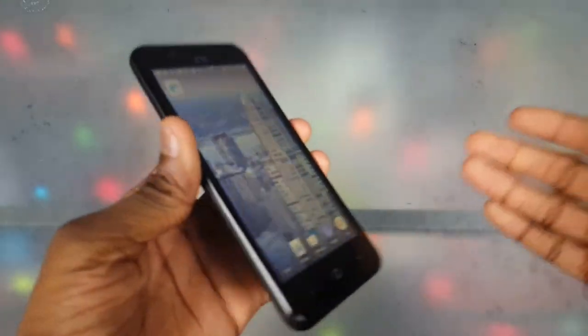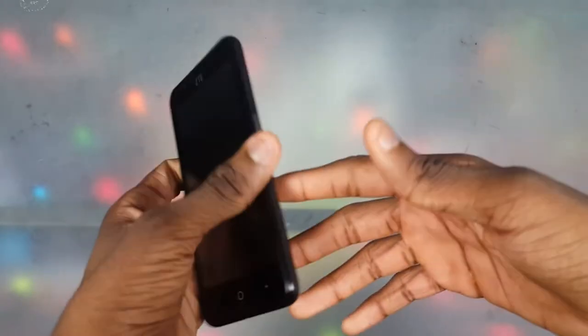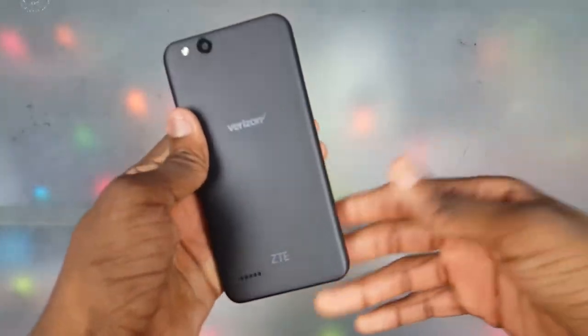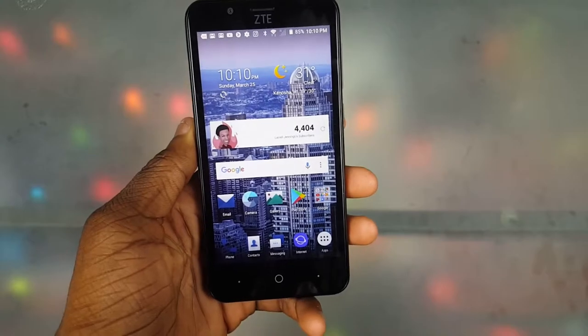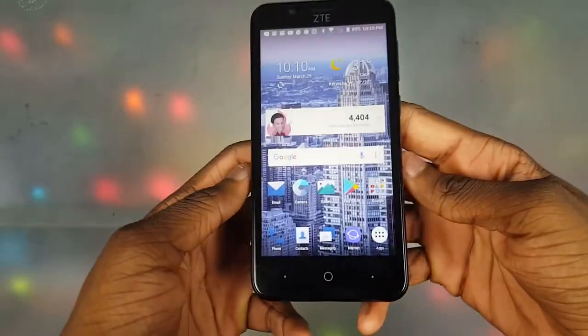Next, the build quality. It's no metal and glass or anything like that — it's plastic — but it doesn't feel like cheap plastic. It feels pretty good in the hands. I'm really feeling the build quality on here. It doesn't feel cheap; it feels all right.